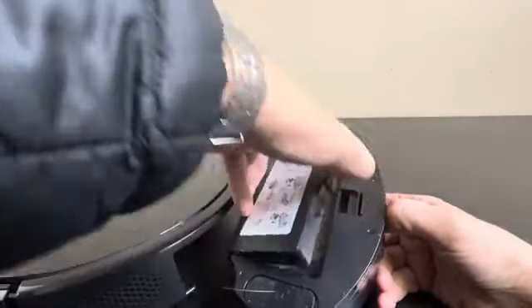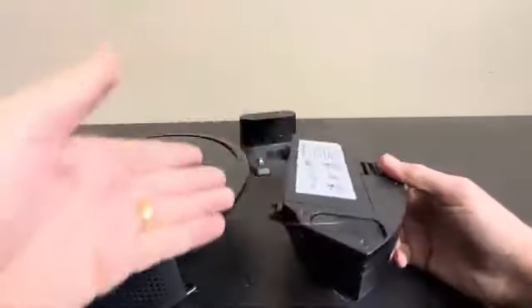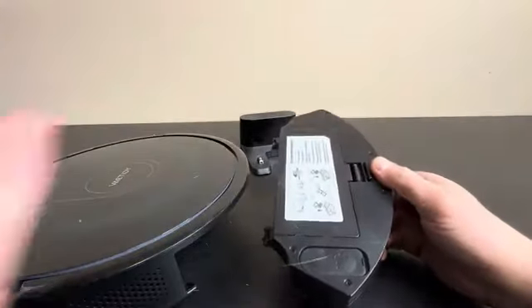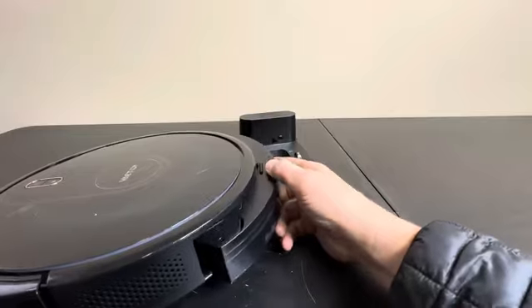This is how you empty it — you open it up and as you can see, it's pretty dirty. We have some pet hair in there, but that shows you that it does work. That's a good example of how this thing actually works really well.